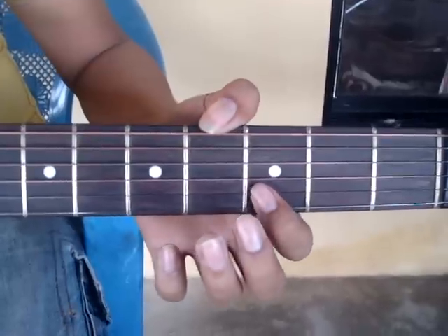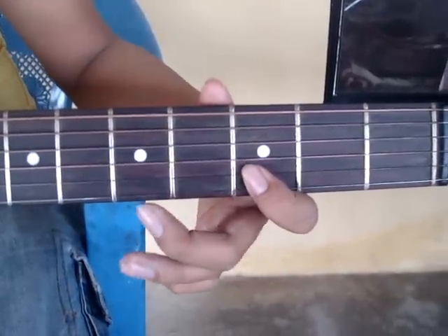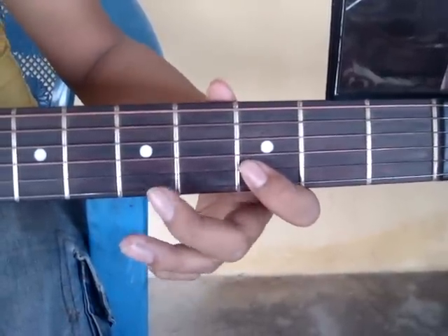I will repeat it. I will play really slowly for you, so that you can understand the tune.